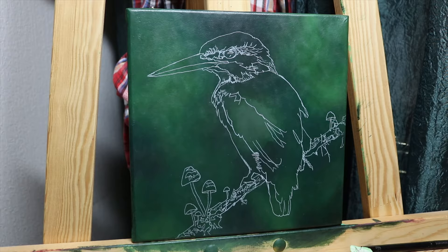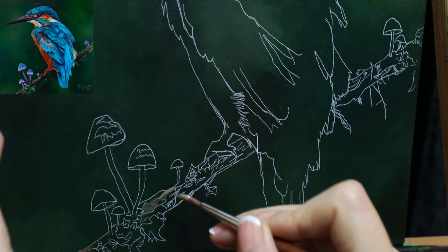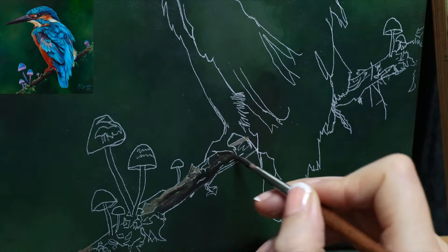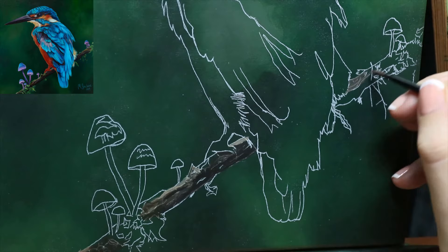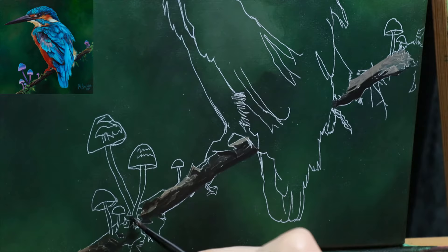I'm starting with the branch, just blocking in the light and dark areas. My colors are not so important at this point — I'm just focusing on lights and darks and will glaze the colors I want on top later.